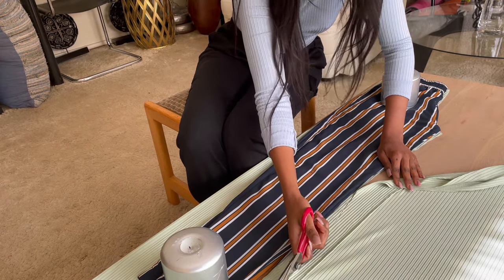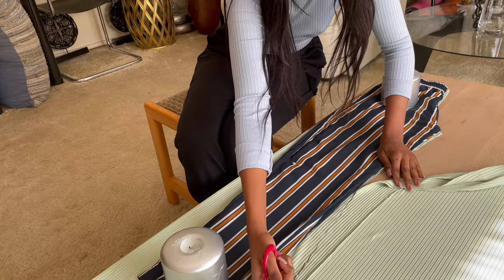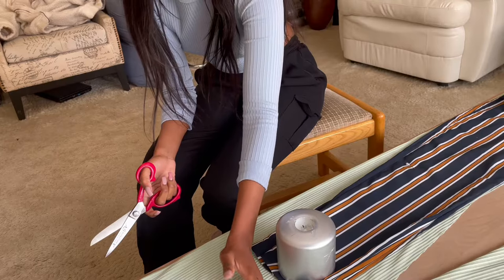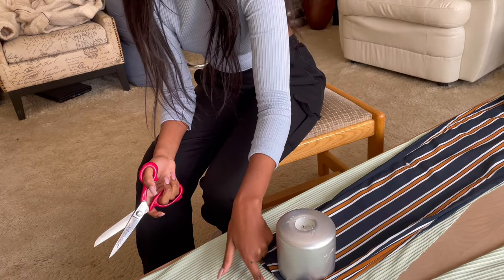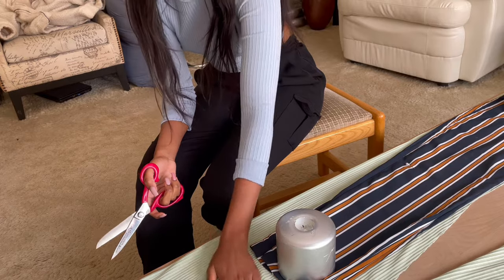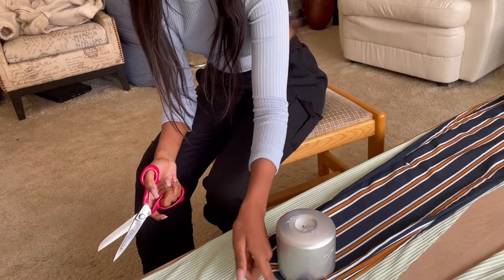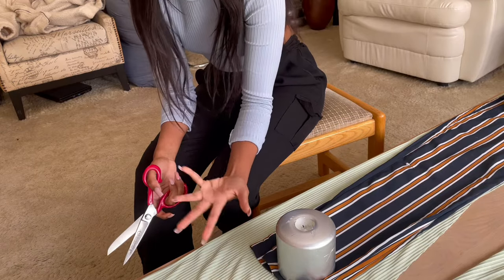I'm just eyeballing — I'm not using any specific measurements, just eyeballing and hoping for the best. At the bottom of the pants I do want to add some seam allowance — I'll add about three centimeters. It's always best to have longer pants, so add about three or four centimeters of length because you're still going to hem your pants and you do want to have some extra length.